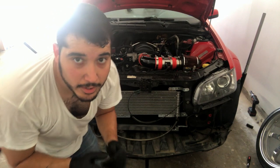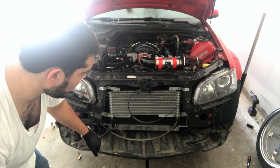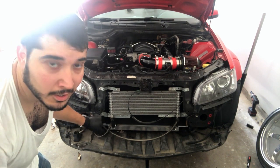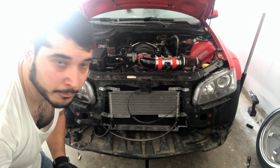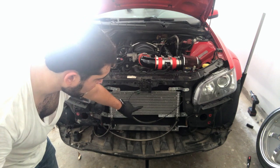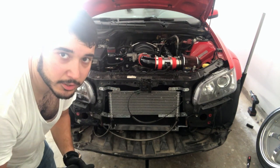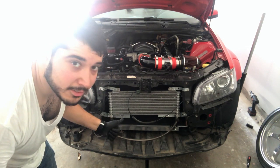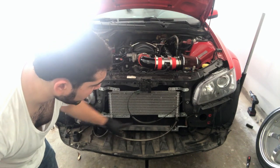Alright guys, so here I've taken off the front bumper and now I can get ready to start mocking up the piping and the intercooler and getting all that lined up. As you can see, I've already got a transmission cooler — this car does have a 3600 Pro Yank stall — so that's good to go. Now it's on to trying to get the piping mocked up and fitted.